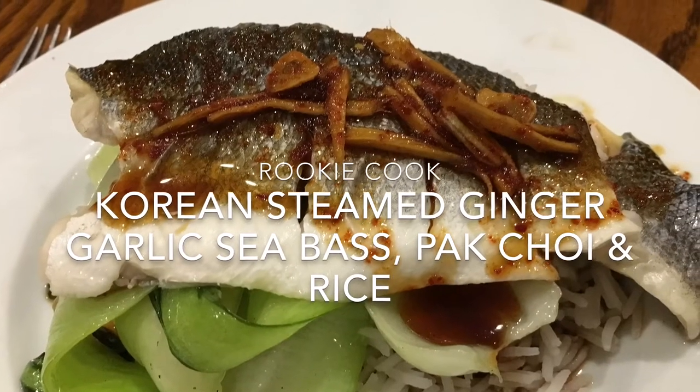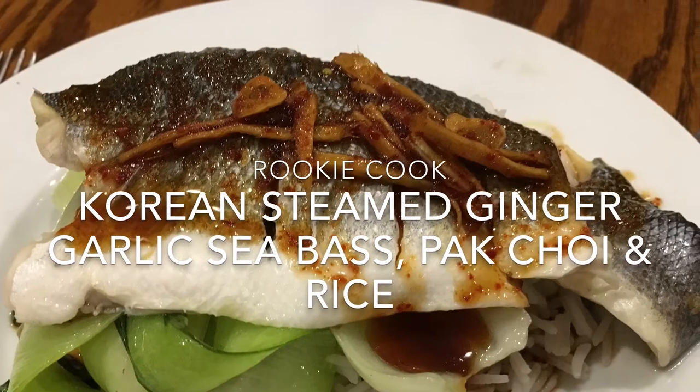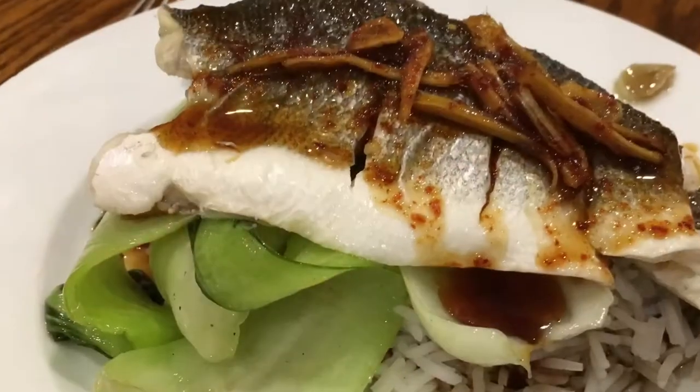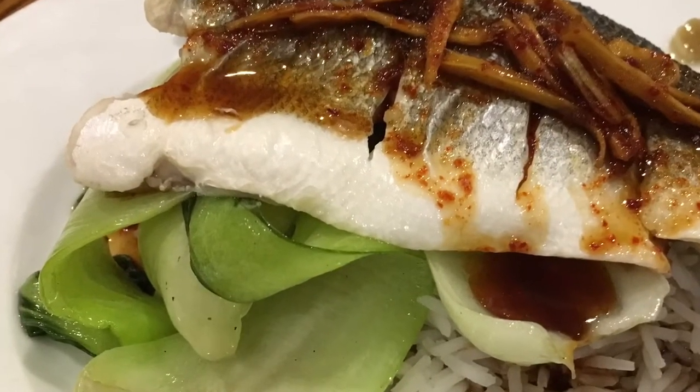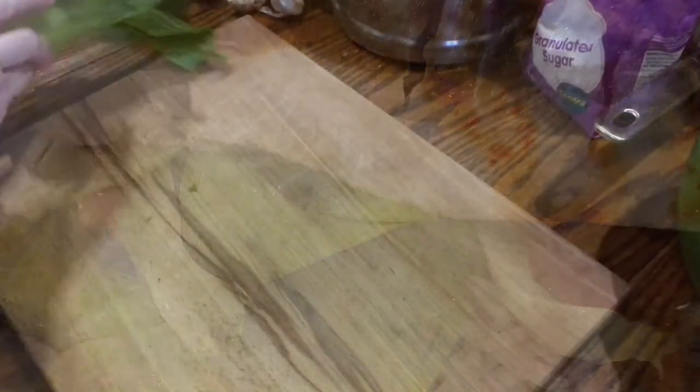Hi guys, recently I made this Korean steamed ginger and garlic sea bass, pak choi and rice, and it was so healthy but still really delicious. It doesn't take much prep either, and it can be done ahead of time, so everything can be cooked in 15 minutes.